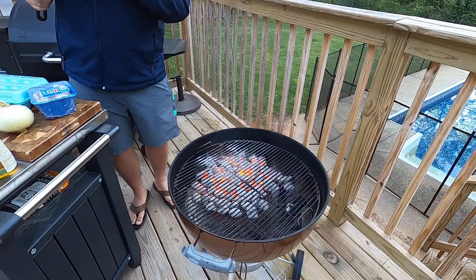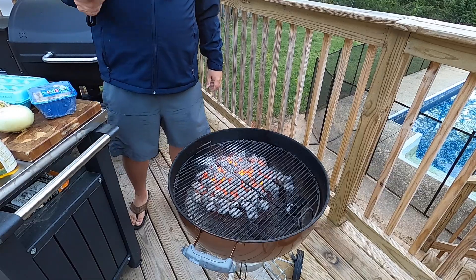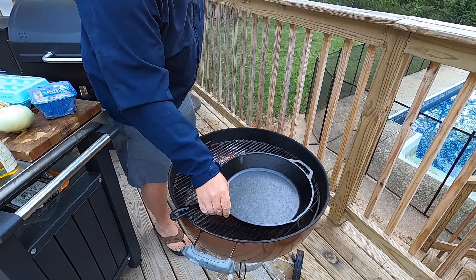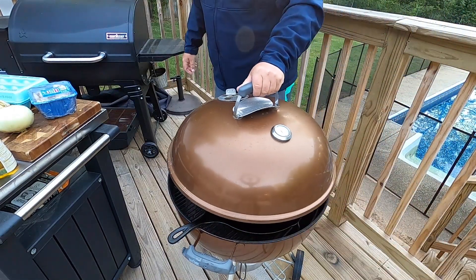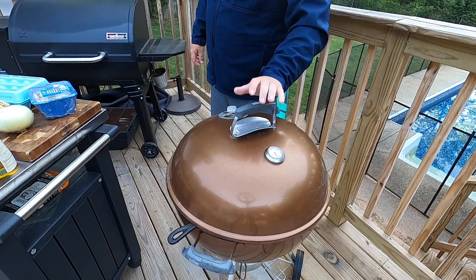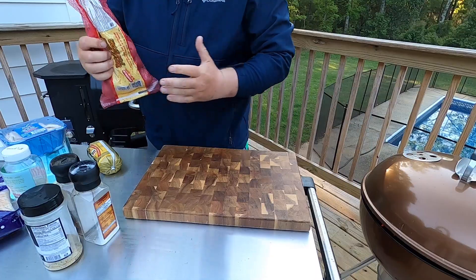We've got a nice hot bed of coals going right here. I'm going to go ahead and get my cast iron skillet set on the grill, and I'm actually going to put the cover over it real quick while I'm getting everything prepped — that'll get the heat going to that skillet.